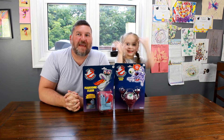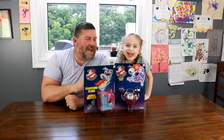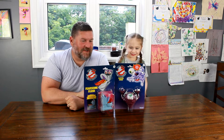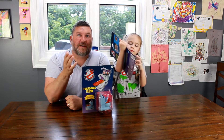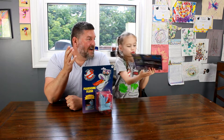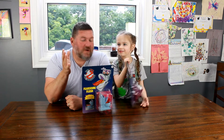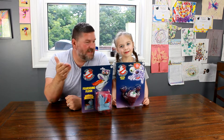Hi everybody, Michael B. the Game Genie here with Scarlet B. And we got a ghost — we got more Ghostbusters toys. It's funny because the last video we did together about the Ghostbusters we only filmed yesterday, and I said to Scarlet we still have more toys coming. I didn't expect them this early but they showed up today, so we've got the two ghosts.